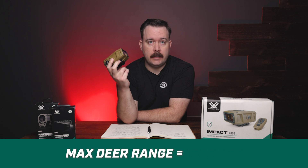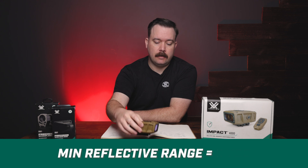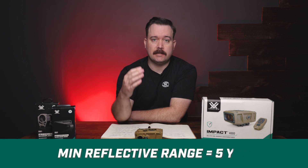For a less reflective target like deer, elk, or any animal, the max range is 1,500 yards. The minimum reflective distance on the Impact 4000 is five yards.